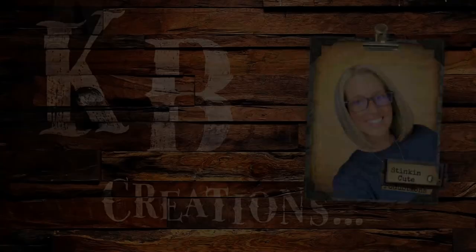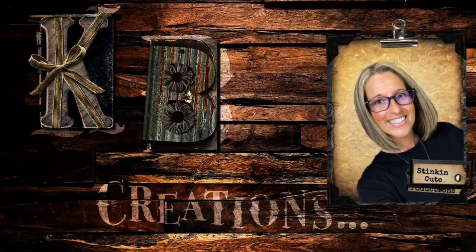Today I'm going to be showing you the ultimate craft supply organization — this is so amazing and it is definitely one you are not going to want to miss. Welcome back to Kelly Barlow Creations. If you're new to my channel and you're stopping by for the first time, thank you for stopping by, welcome to my channel.